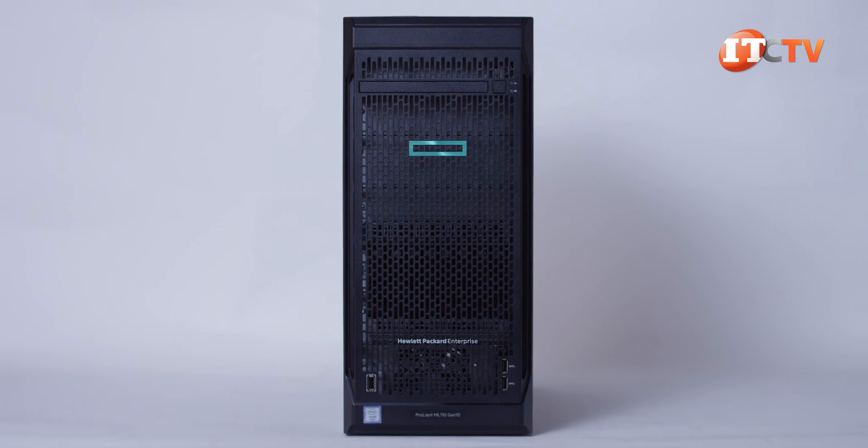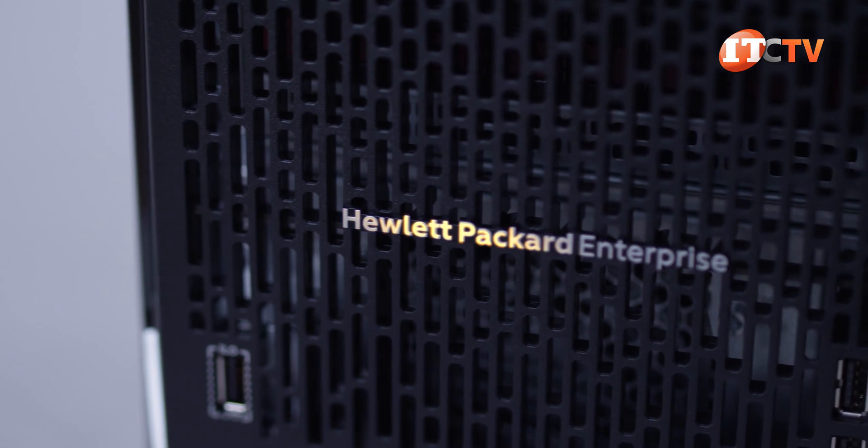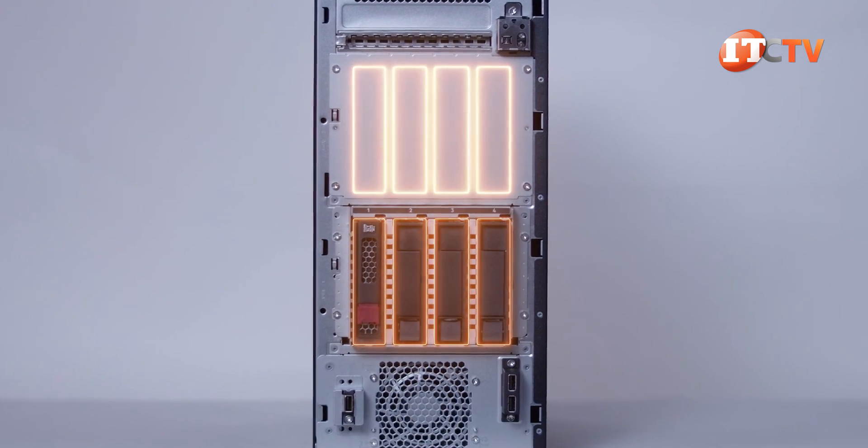It's also very quiet for those front office or living room deployments, putting out a modest 30 decibels under load. The case itself has a perforated bezel up front, and the black satin finish and vertical perforations definitely make you think they used the same designer who did the interiors of the Death Star. Behind the bezel, you'll find either four or eight 3.5-inch storage bays in one or two separate drive cages.